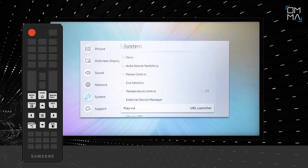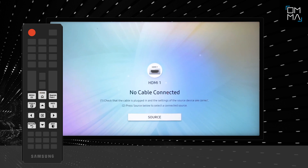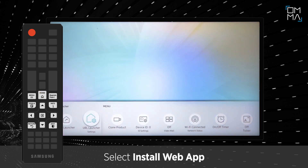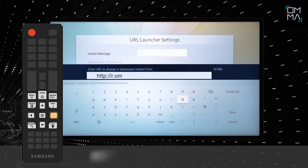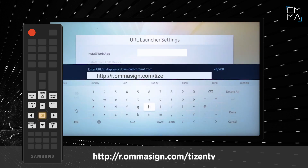Exit from the menu and click the Home button on the remote controller. Select URL Launcher Settings. Select Install Web App and enter the text you see below, then click Done.